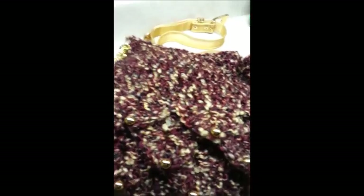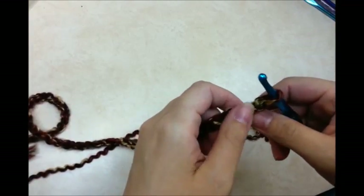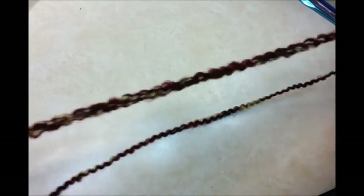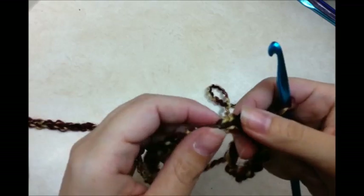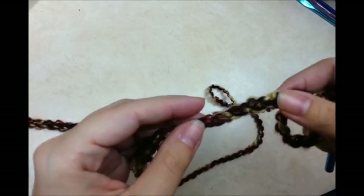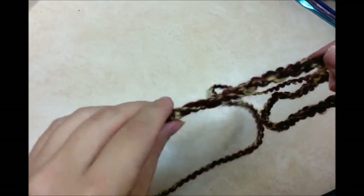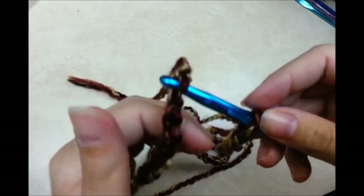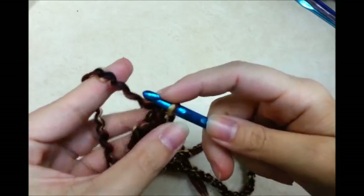Let's go ahead and get started. You want to start off with a chain of 56, because we're going to be working the crocodile stitch and it's done in multiples of seven. Once you get your 56, we're going to slip stitch into the very first chain, but make sure you don't twist your chain.